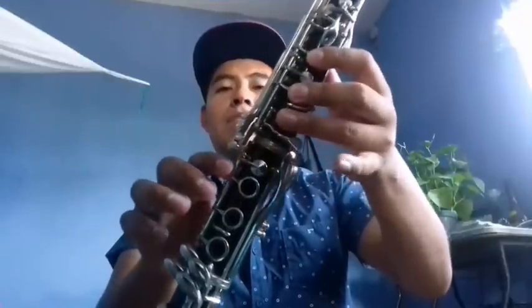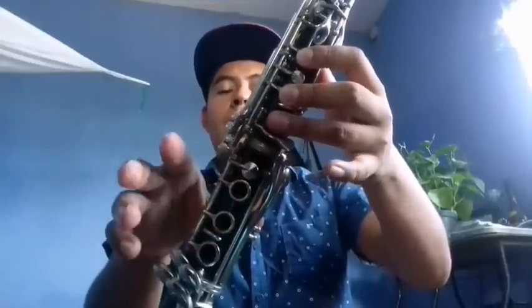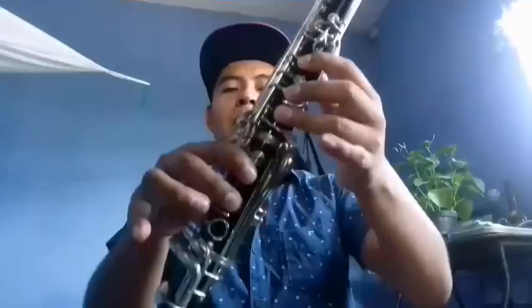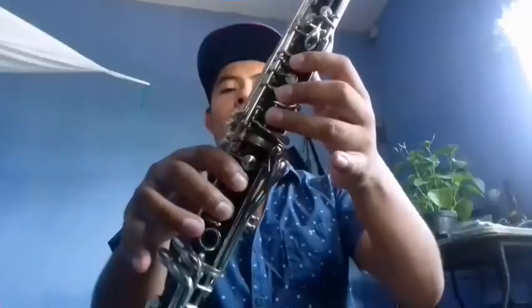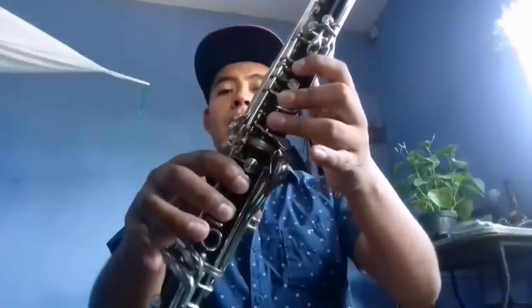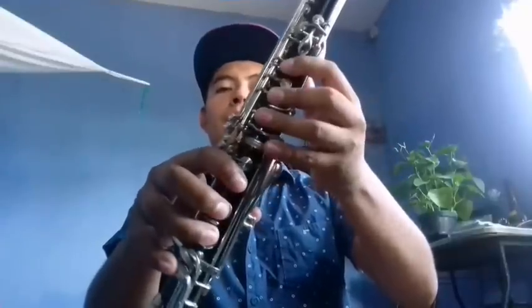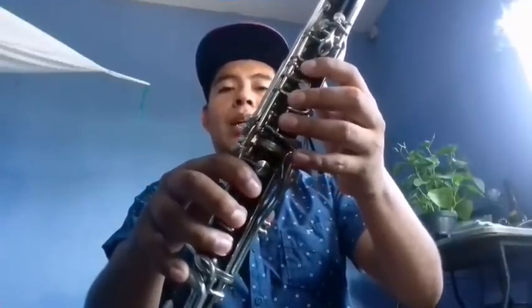Comenzamos en sol mayor y el primer clarinete hace sol, mi, fa, sol. Eso lo repite cuatro veces. El segundo clarinete comienza de mi, mi, si, re, mi. Lo repite cuatro veces. Y el tercer clarinete comienza de si, si, sol, la, si. Igualmente lo repite cuatro veces. Ahora vamos con la parte de clarinetes.